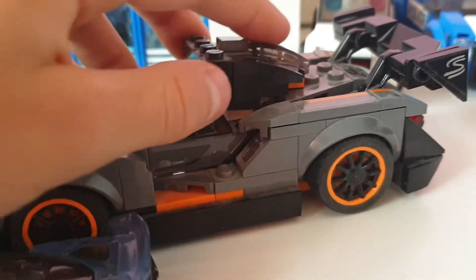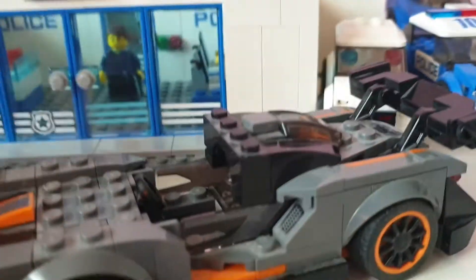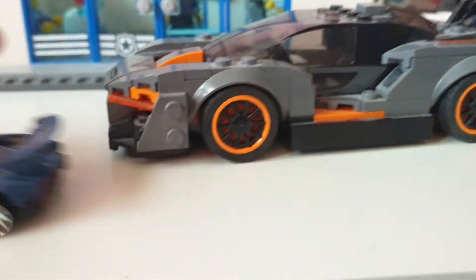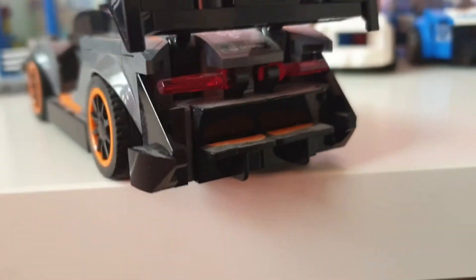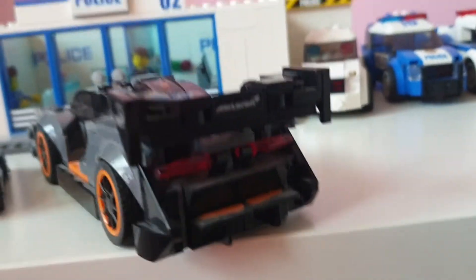The 2020 Speed Champions vehicles are now eight studs wide instead of six. I do like the orange tracing around the vehicle — it makes it look really cool. There's also a huge diffuser on the back. I don't really know why they add that; it's a little too big.